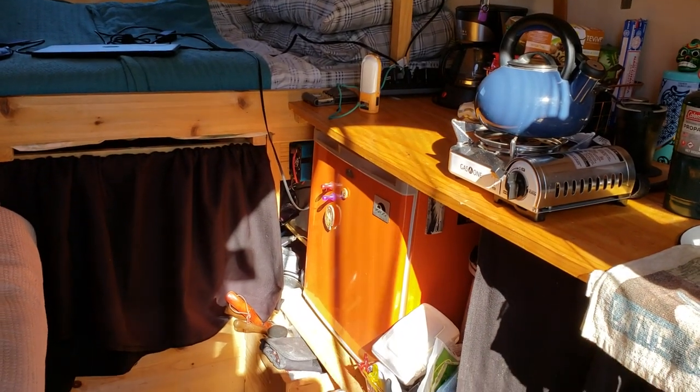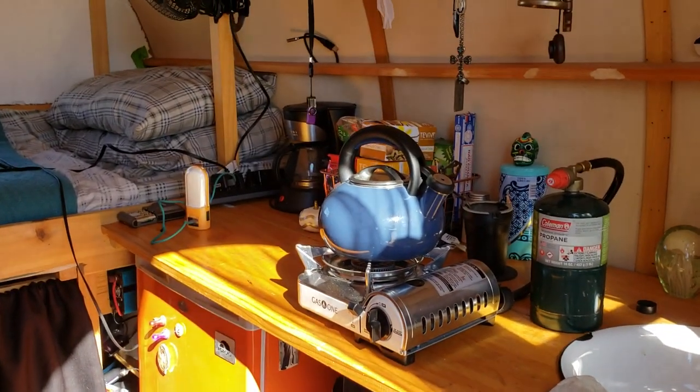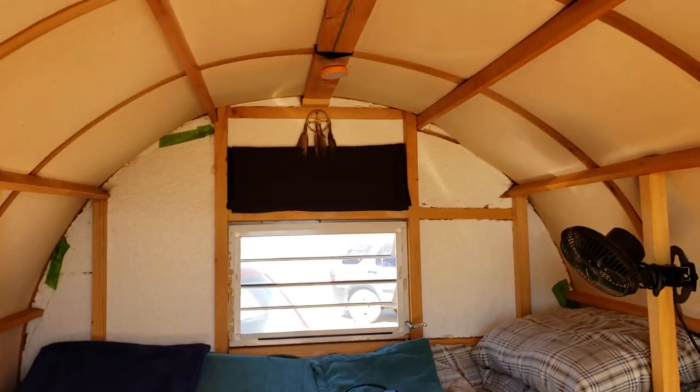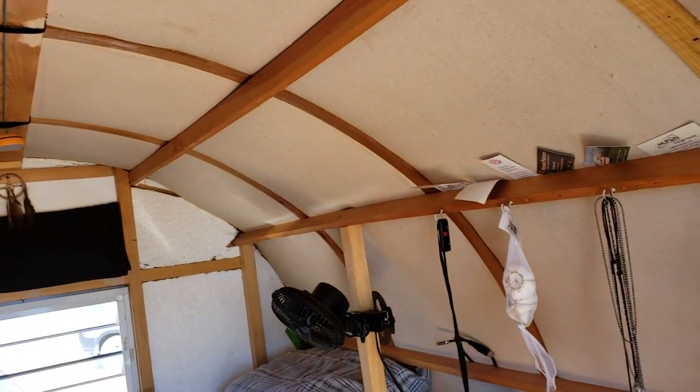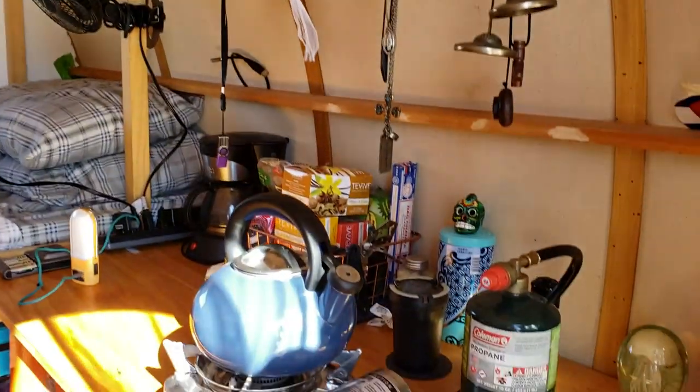I have hanging shirts on the left and then storage on the right. A little fridge. Super cool! That's so cozy! Home sweet home.